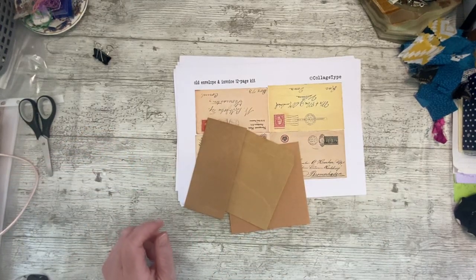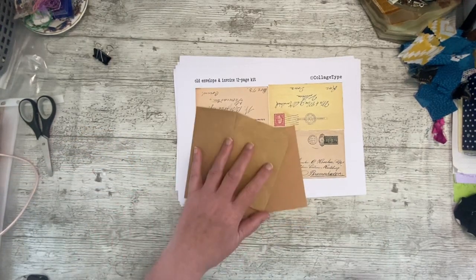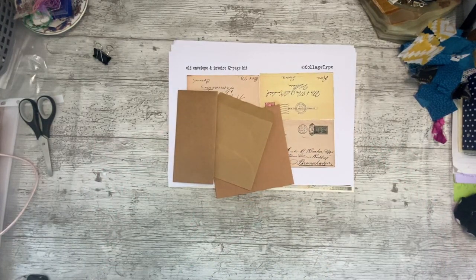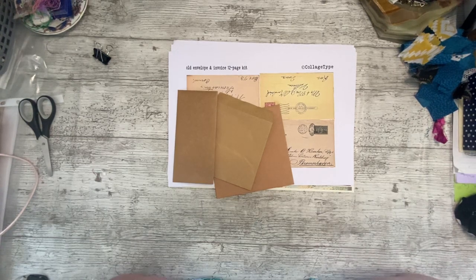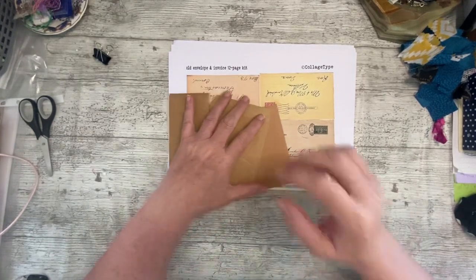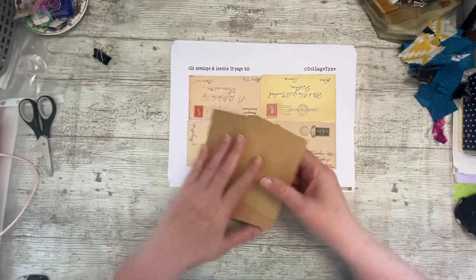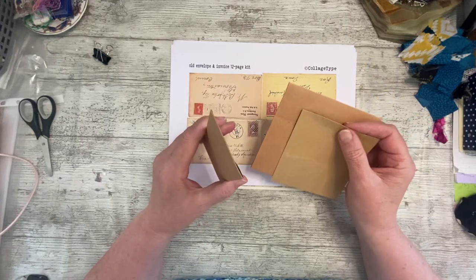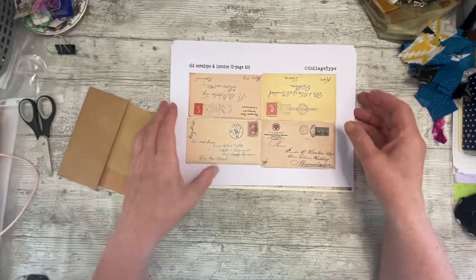Good afternoon everybody, it's Denise here - Denise Junk Journals UK. Thank you so much for joining me, it's lovely to have you here. It's a bit of a breezy day in the UK today. It was red hot last night and this morning when I got up, then the clouds came over and we've had a few drops of rain. It's quite breezy but I'm really enjoying the cool breeze - I've had to put socks on. It's probably quite warm outside but I'm in the front of the house which is shaded at the moment.